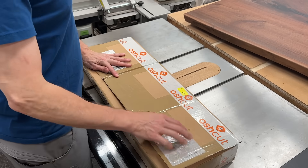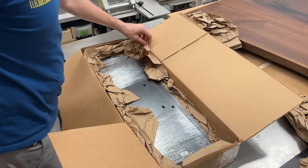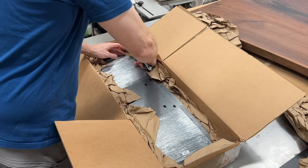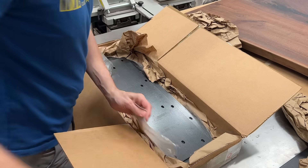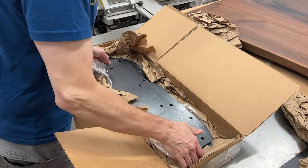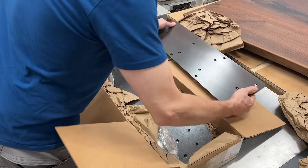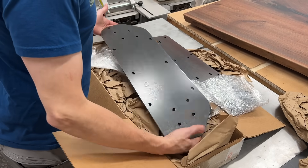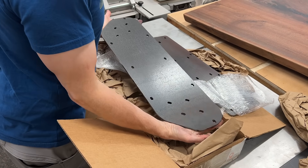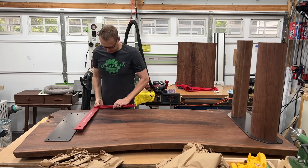Now, for the steel mounting plates, I used an online service called OSH Cut — I believe they're out of Utah. There is another service that a lot of people use called Send Cut Send, but they were way more expensive. For these two quarter-inch thick steel plates, it was about $140, plus all the excessive rush fees and shipping fees I paid to get these in two days. But their whole online store is super easy to use — you upload your files, it confirms that they are okay, confirms your sizes, and you order it, you pick your material, and then they get to work on it. I was really impressed with the quality of these, the accuracy of the cuts, the finish on the steel. Superb.